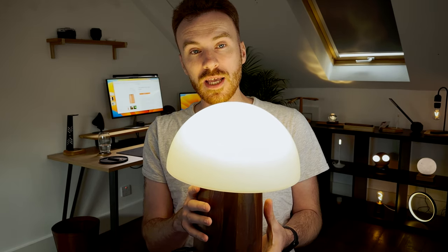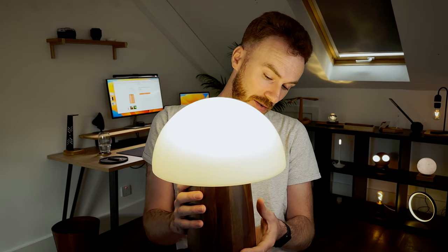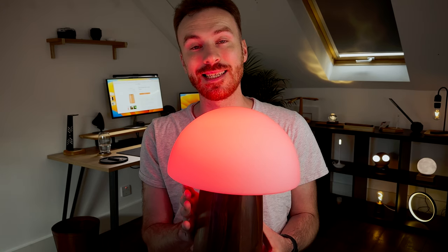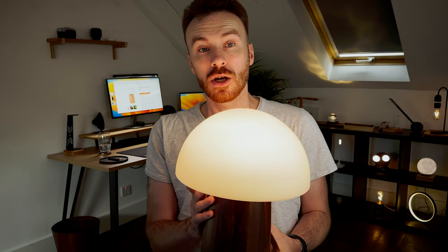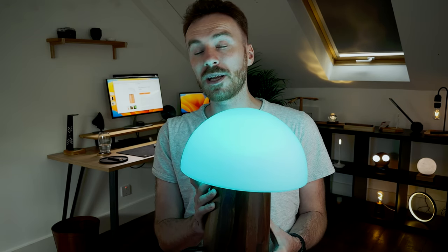Important to note: the large model does not have a rechargeable battery and therefore must be plugged in to work. There is also a smaller model, the Alice mini. This is 13cm high and 10cm wide, and it does have rechargeable batteries, lasting around 14 hours. Cost-wise, the large one is £199 on blankspace.co.uk, and the smaller one is £49.